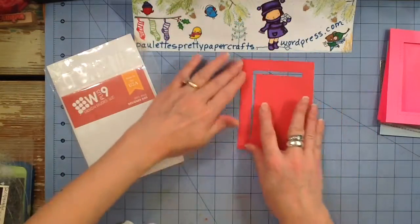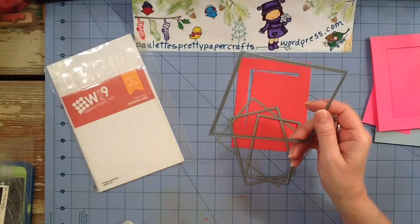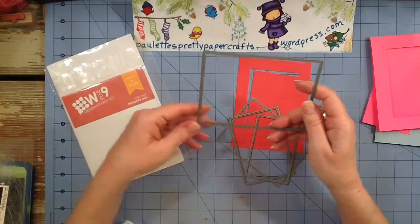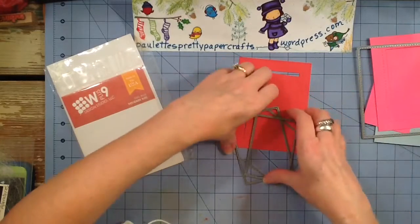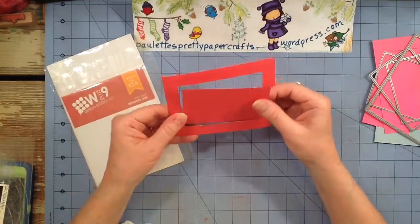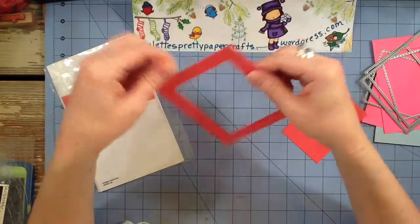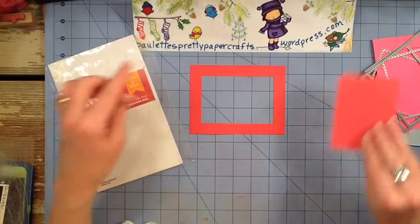For grins, I took all of the rectangle dies, plus the rectangle die I have from Simon Says Stamp — from this bundle of stitched shapes — which is a really large rectangle. You have to cut your paper at 4¼ by 5½ in order to fit that on there. So I took all four of those and lined them up on a 4¼ by 5½ piece of cardstock. This is what I got: a very nice stitched piece that could be used on another project, or this really nice stitched frame, which would also be great for shaker cards. Very versatile.